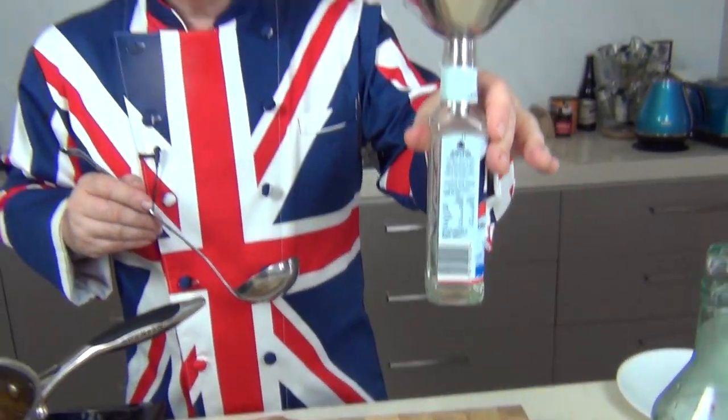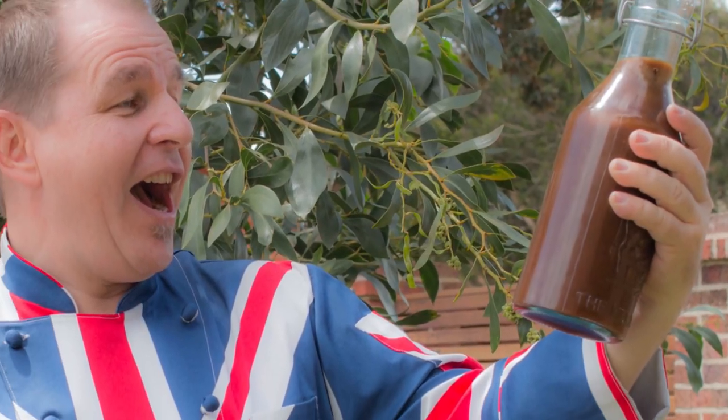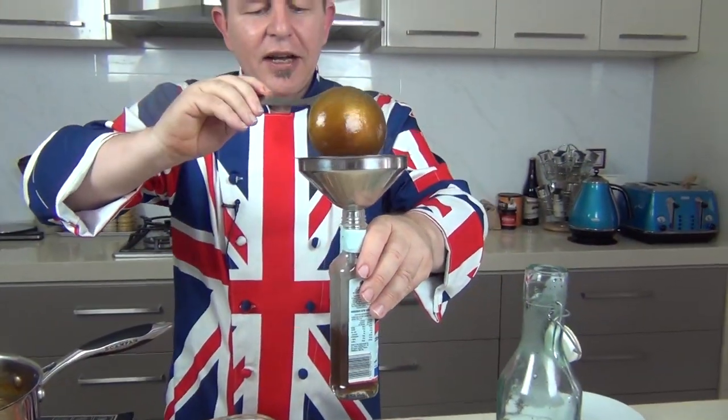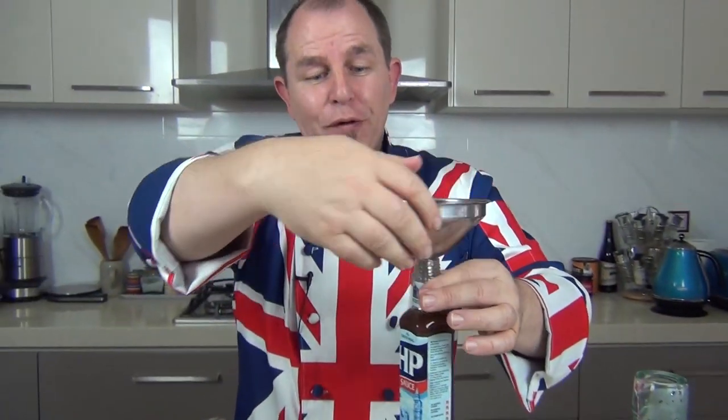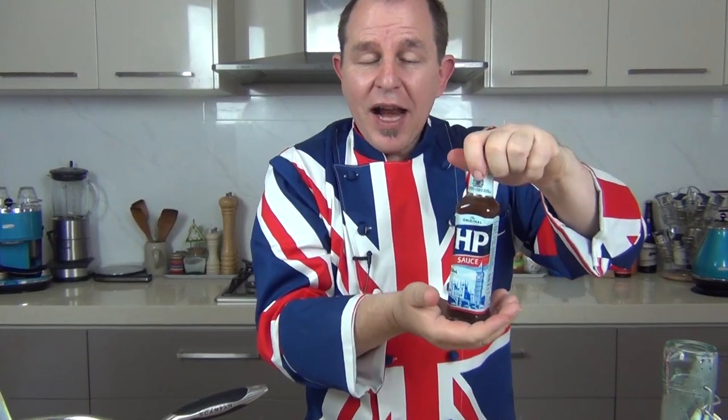To bottle it, you can either put it into Kilner jars which you sterilize with hot water, or back into old sauce jars. If you've made a lot, you can use a big bottle. I tend to take a ladle and a little funnel and pour this back into the sauce jar I've kept. There you have one beautiful jar of homemade brown sauce. If you want to keep it for years, pop the lid on, place it into a pan with some hot water, bring it to the boil for about 10 to 15 minutes, then let it cool down — that will seal and sterilize the whole container.